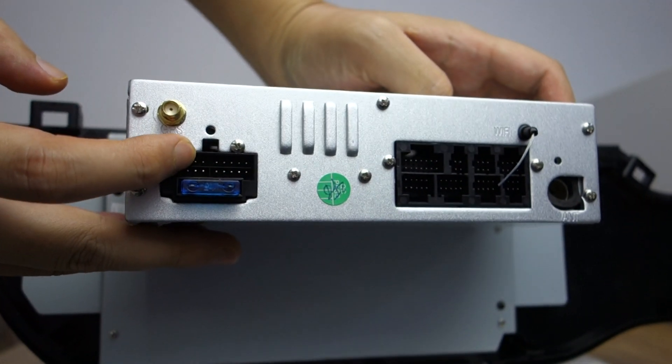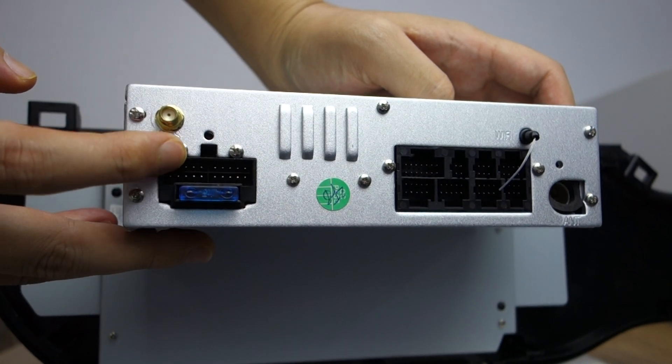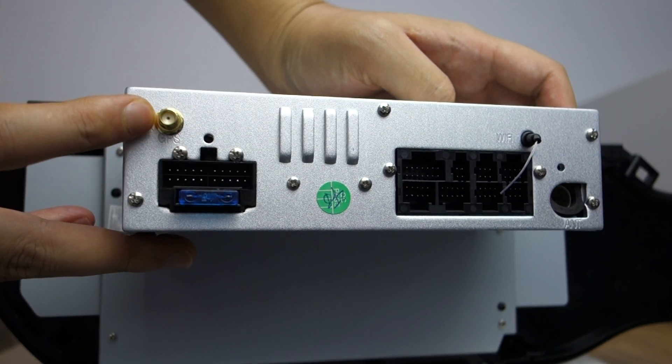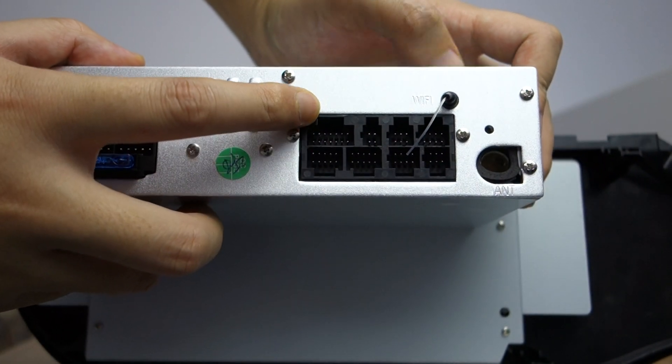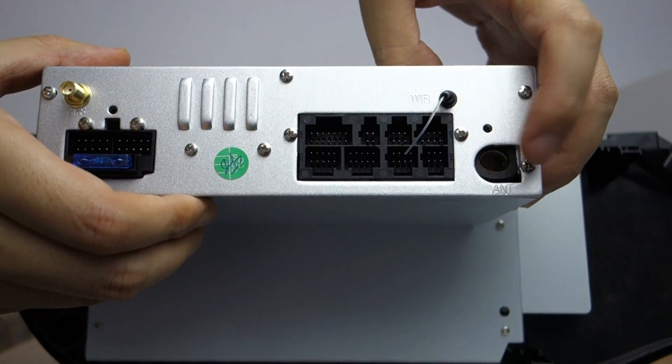This is the power cable, this power port, GPS antenna, this fuse, this connector, this Wi-Fi antenna, and this radio port.